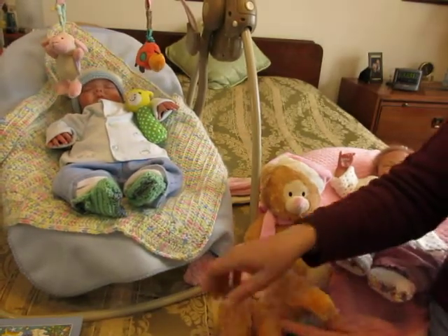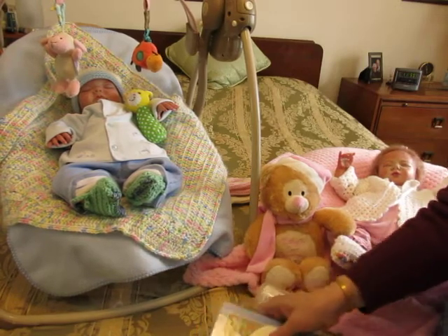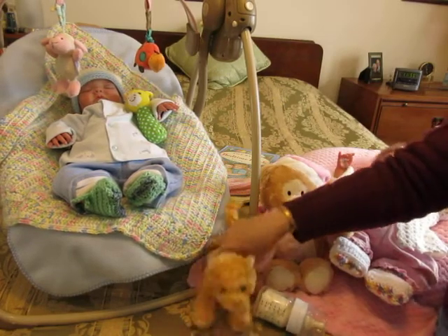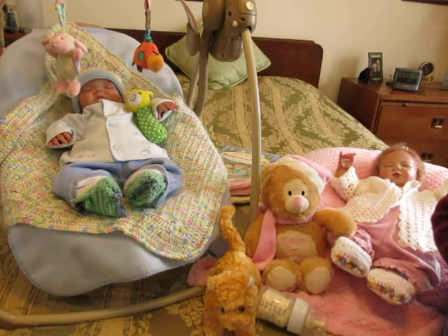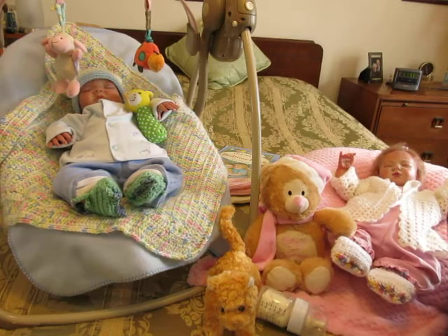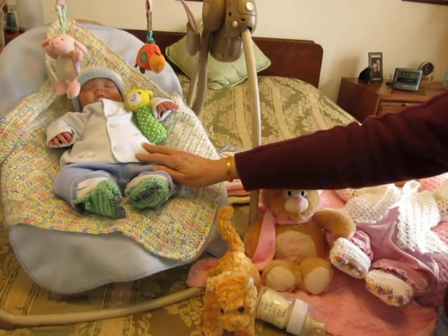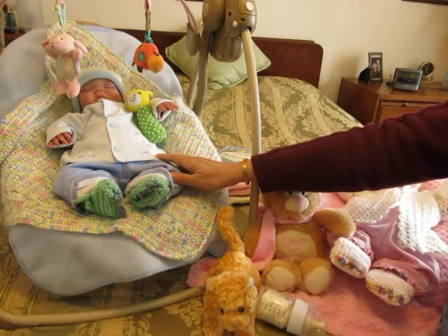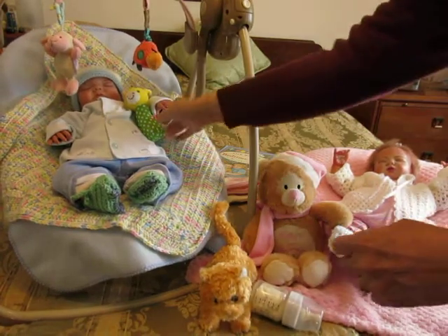Good morning, this is Nani from Booties and Bonnets. I haven't been on for quite a while — at least a few days or a week. I've been enjoying my dolls off camera. I decided this year I was going to spend more time off camera dressing them and enjoying my sweet reborns. I've got a new little boy here — he used to be a little girl — and I decided to name him Jacob.